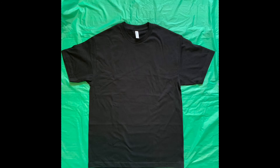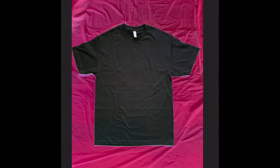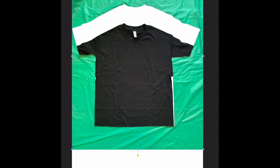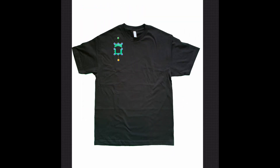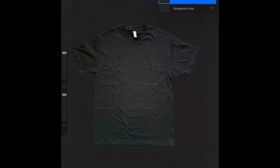Now I'm going to put this into Procreate — one of my latest videos shows you how to extract backgrounds. So this is what I'm doing right here: I'm removing the background of the green. That's the whole point of me using the green sheet — just to have one solid color so it's easier to remove the background from it. Now that I've removed it, I'm just going to do some adjustments with the t-shirt.